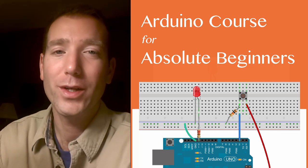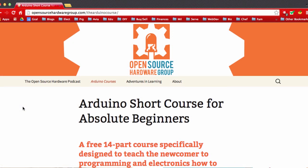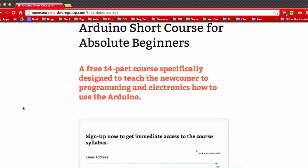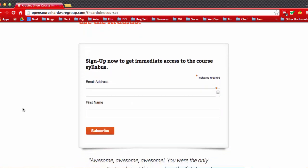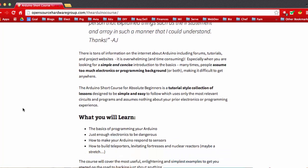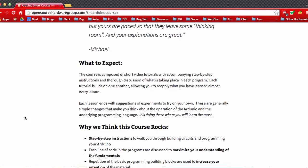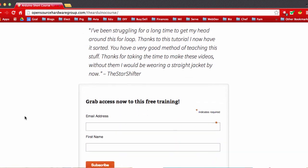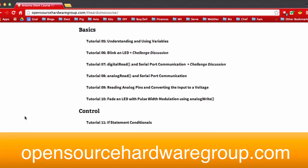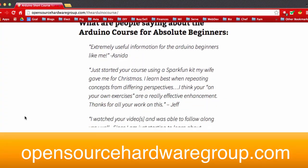I do want to leave you with one more thing. If you haven't gone and signed up for the course on the website opensourcehardwaregroup.com, I would definitely recommend doing that. It's got links to all the written tutorials, and there's also a corollary written portion you can read through if you want. There are also diagrams that may help you learn, and all the challenges are written on the website in the tutorial. I highly recommend going to opensourcehardwaregroup.com and signing up for the course.